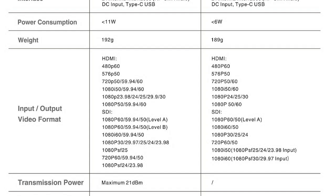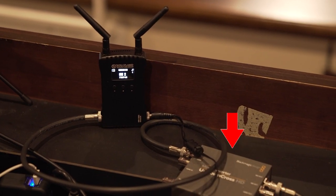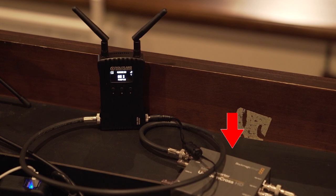One word of warning though: if you are using an ATEM video switcher, the output of the Mars 400S receiver is limited to whole frame rates. It will take any format on the input to the transmitter, but the output is rounded to whole frame rates. So if you have to run your ATEM at 29.97 or 59.94 frame rates, you will need a format converter between the receiver and the ATEM switcher in order for it to see the signal.